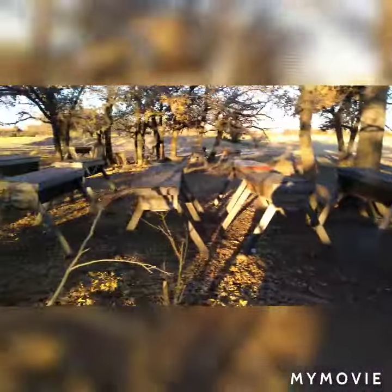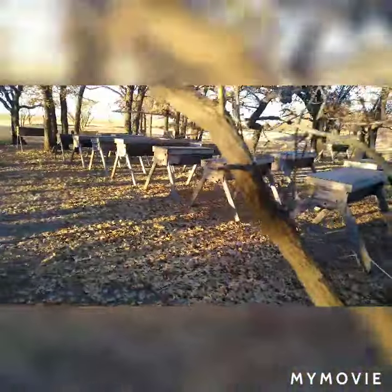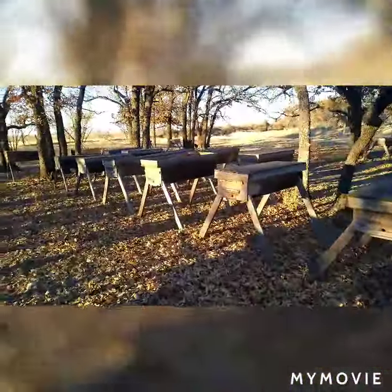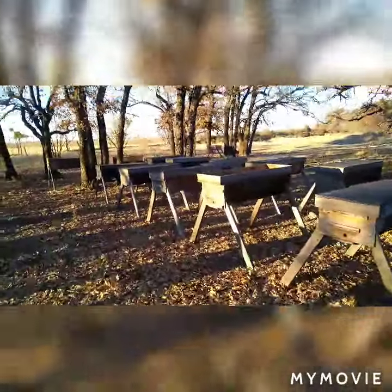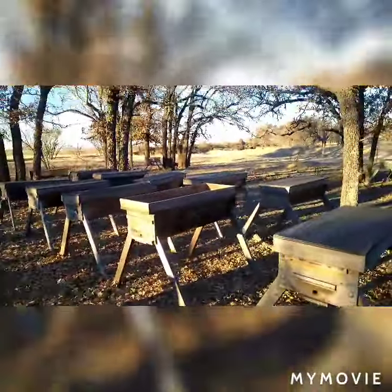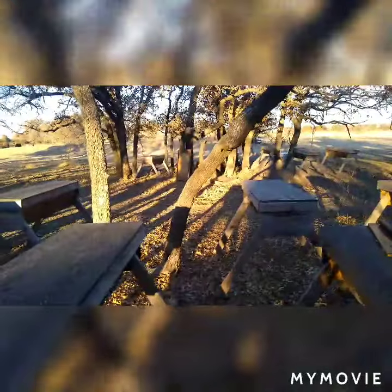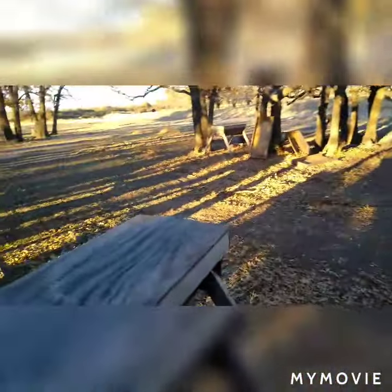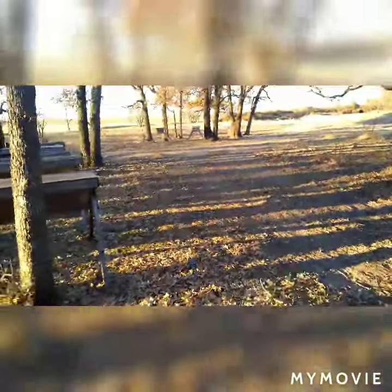This is only one of our apiaries, and this is the top bar apiary. We have nothing but top bar hives to put them in here, but our other apiaries are Langstroth apiaries. I just wanted to show you this is where we put all the bees — we don't kill them, we take them live.